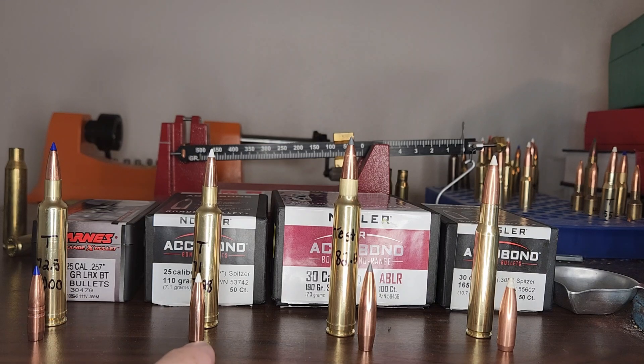I recently got some 110 grain Accubonds and my first group ever was a 0.8 inch group, which is a good sign. Usually my first groups aren't that good and I have to work it up. So today we're going to do a book max velocity from Nosler — 71 grains of IMR7828. I think it should be going around 3,450 to 3,500.